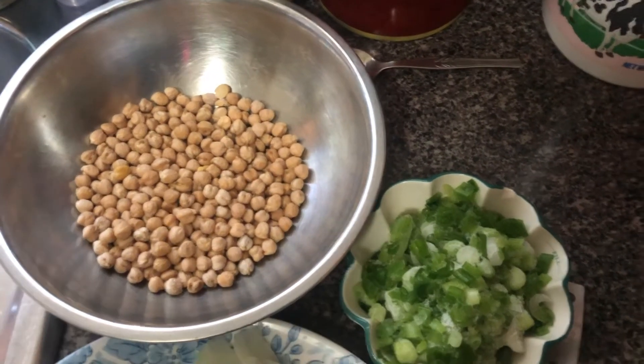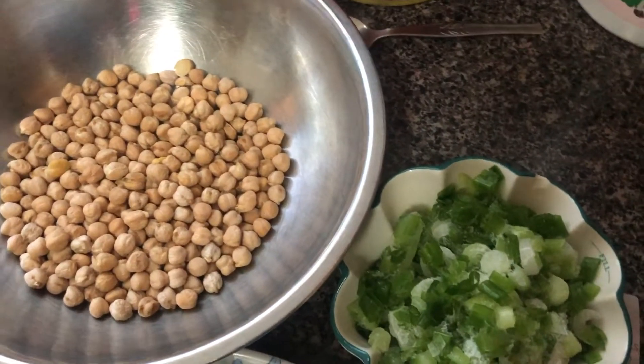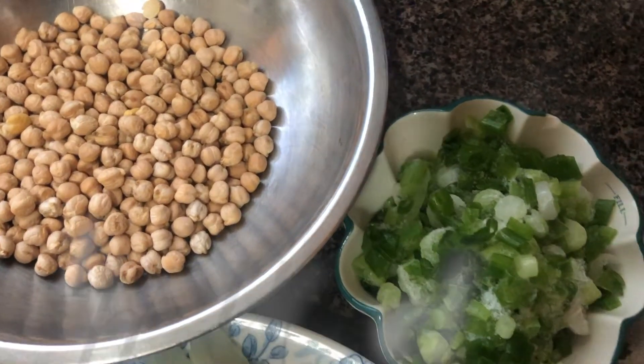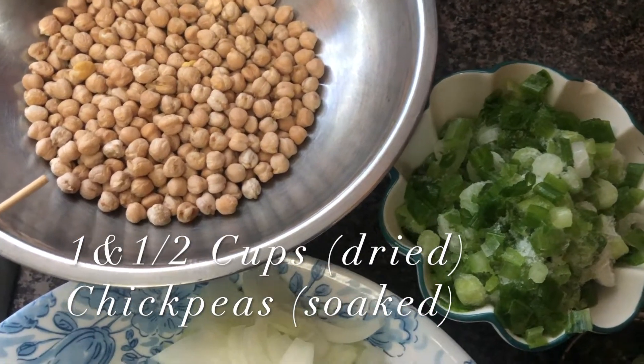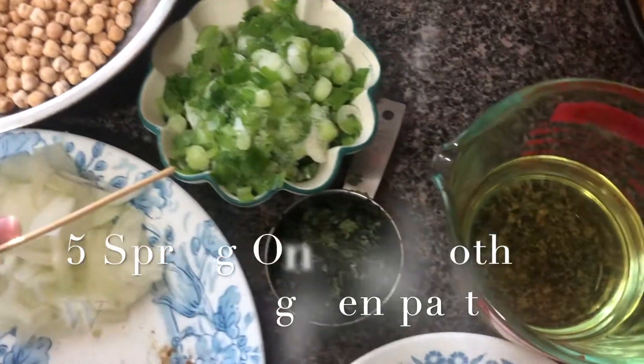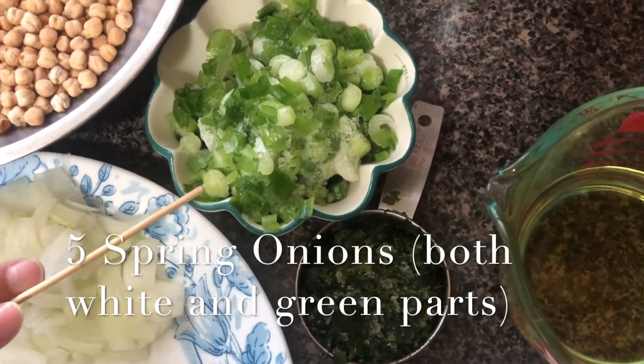Welcome to Simple and Healthy. Today we are making chickpea masala from dried chickpeas. For this recipe you need one and a half cups dried chickpeas, soaked for six to eight hours, and five spring onions, chopped — both green and white parts.